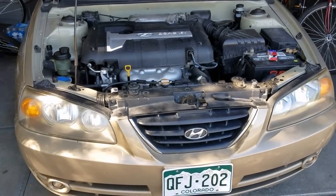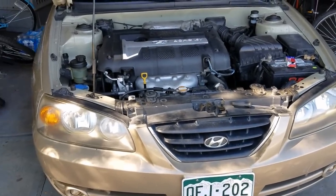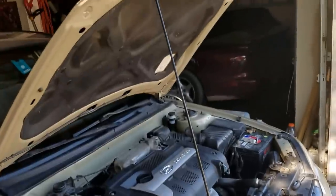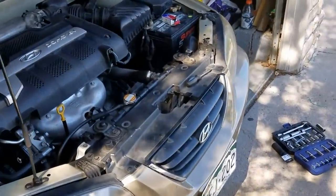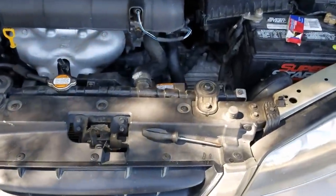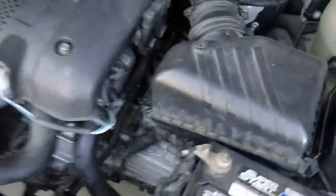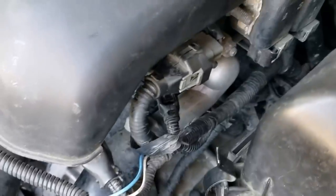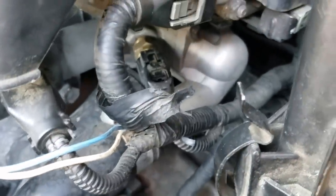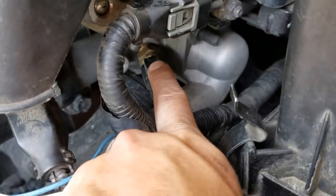Today I'm going to be showing you how to remove a coolant temperature sensor from a 2001-2006 Hyundai Elantra. They're pretty much all the same, even if you've got the different grille with the GLS or the limited edition. It's in here, and that's it right there — this sensor right here. You can kind of see that little golden thing sticking out.